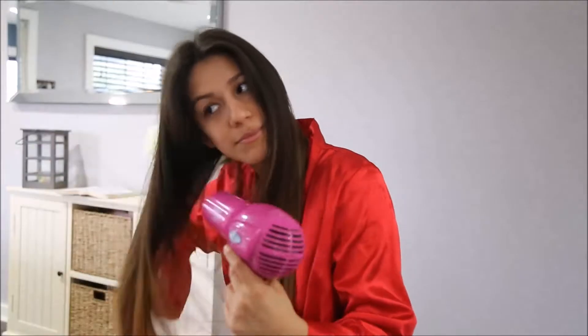I'm blow drying my hair because my hair is kind of damp right now, and then I'm going to do some curls. It's completely dry now.